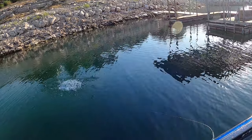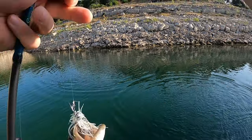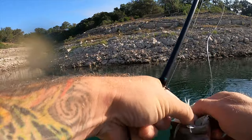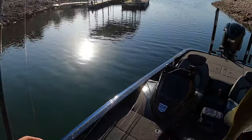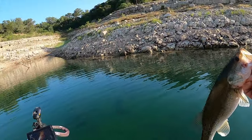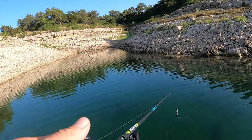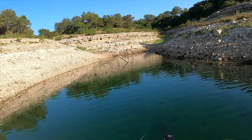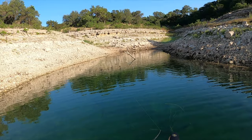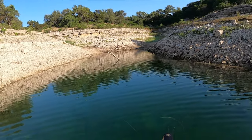First one of the day comes on that new chatterbait mini max with the kamikaze swim on. Number one up shallow on the chatterbait, sitting over here on one of these trees. He came up and slurped it. There's a bed right there — he might have been guarding a bed. Let's see if he comes right back.